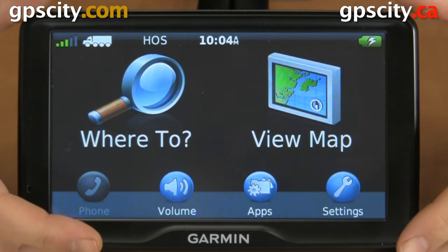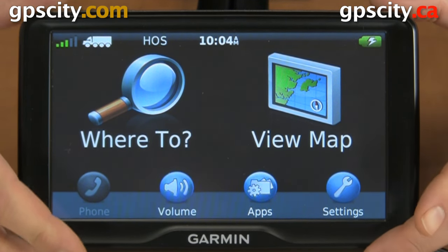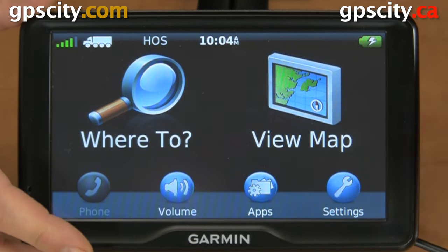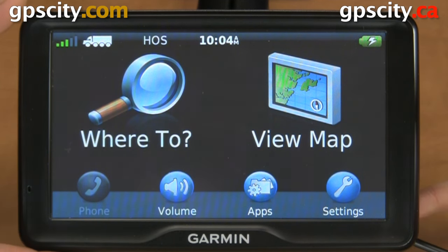Today we have a Garmin Diesel 760 LMT and I'm going to show you how to do a master reset on it, just in case you're having issues like it won't track satellites, it won't connect via Bluetooth, or any other issues. It always helps to do a reset.